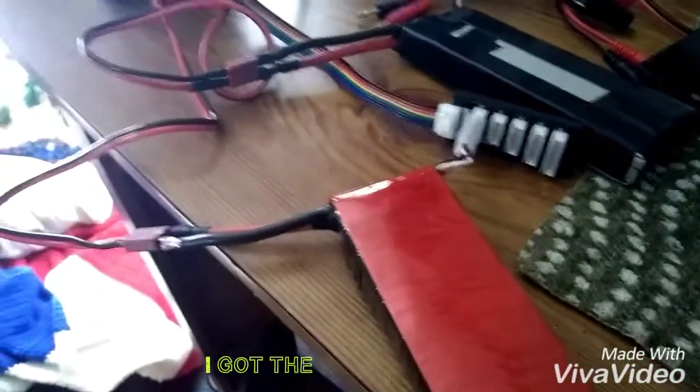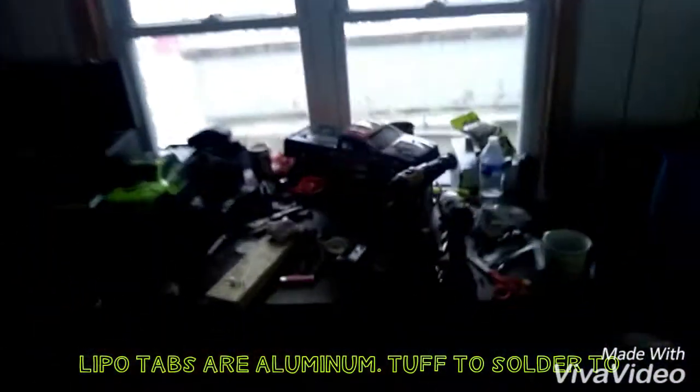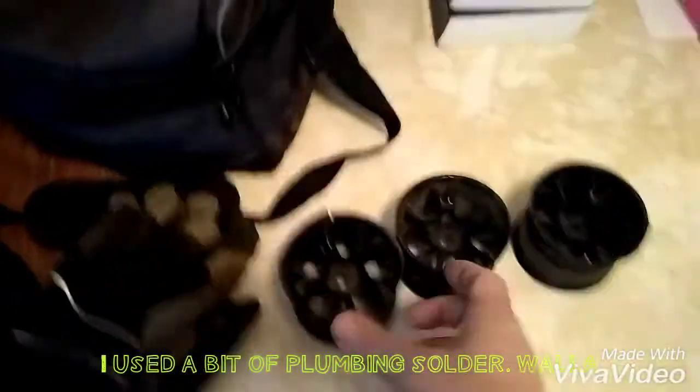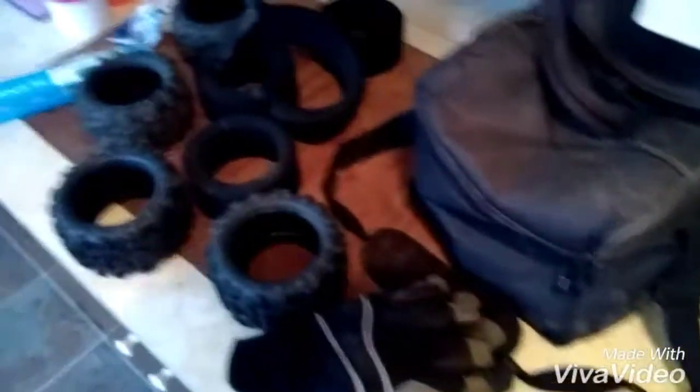Long story short, all batteries are fixed and these last two are charging. The Maximus has no wheels on it — I'll show you. I took the tires off the rims. Look at the rims — they are destroyed. They look even worse now that I got the tires off.